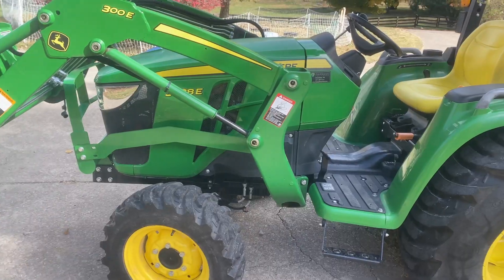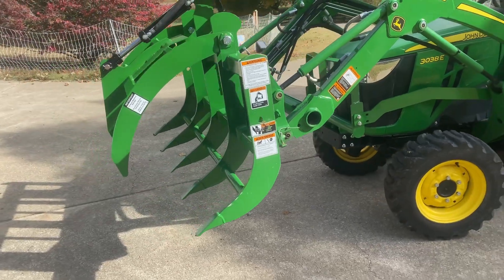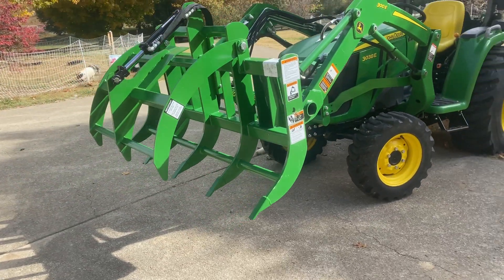All right, finally got the tractor back. Let me show you what the new tool is on the farm. It's something I probably should have gotten all along, but I didn't when I first bought the tractor. I got it now, and that's a grapple.